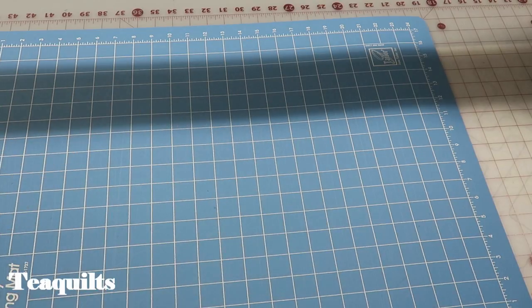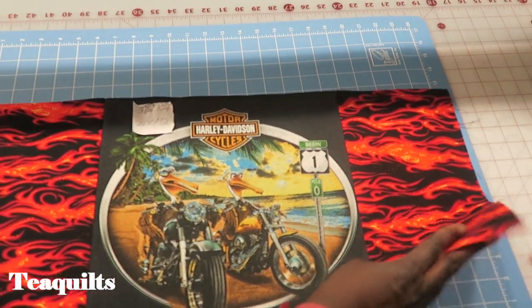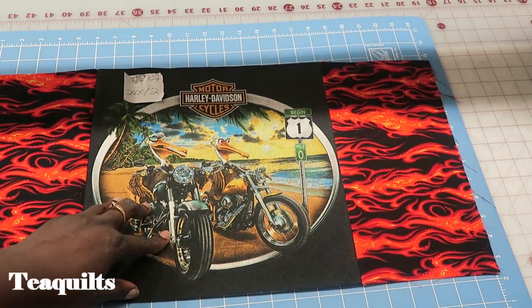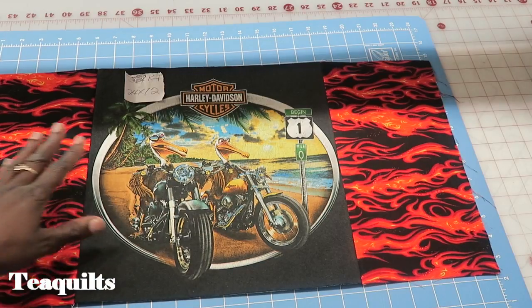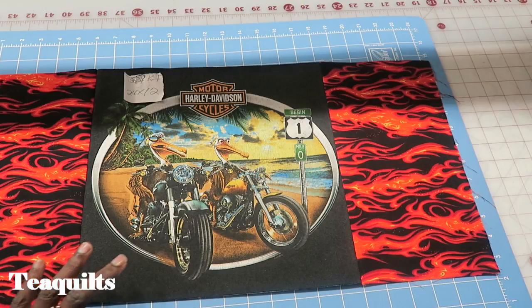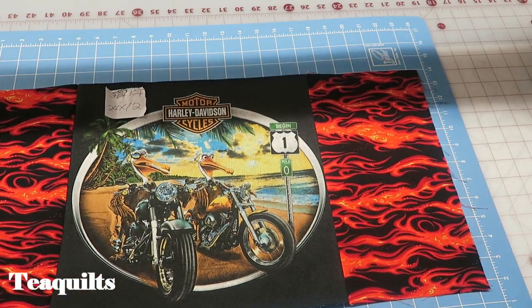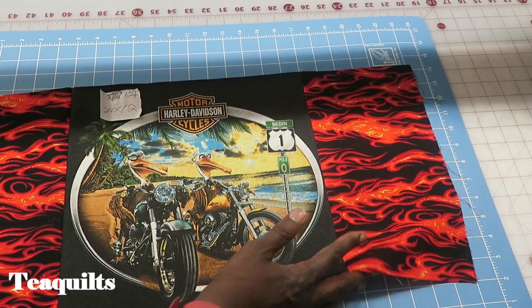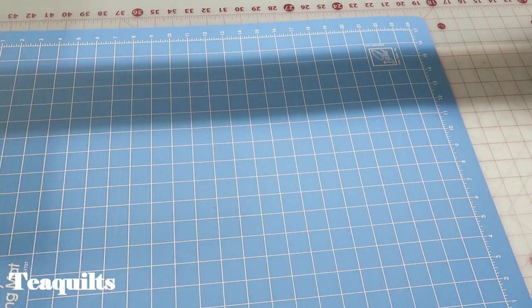I have already gone ahead and pieced these blocks together for K1. I have a block here that's cut in the center at 12 and a half inches — so 12 inch finished — and I added two pieces on each side that were cut six and a half inches, finishing at six inches. This is now 24 and a half by 12 and a half to go in my first K spot.